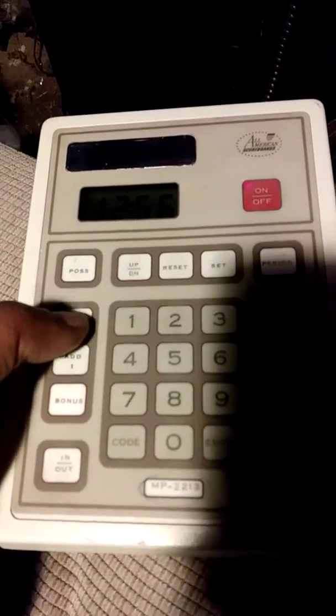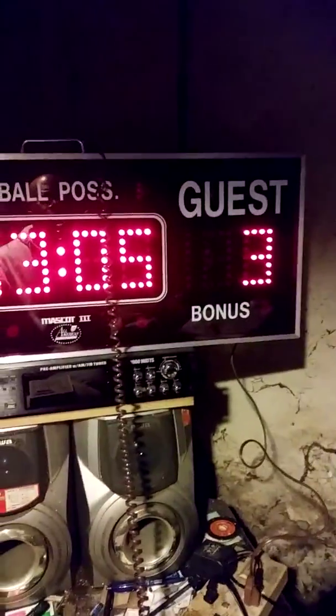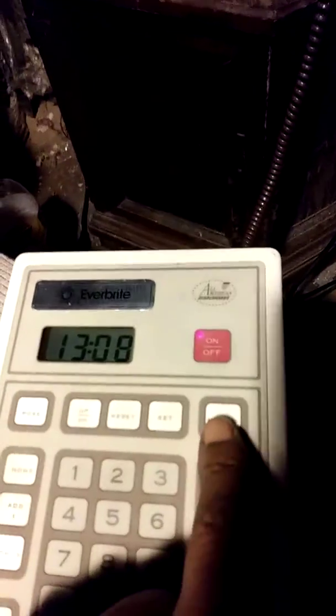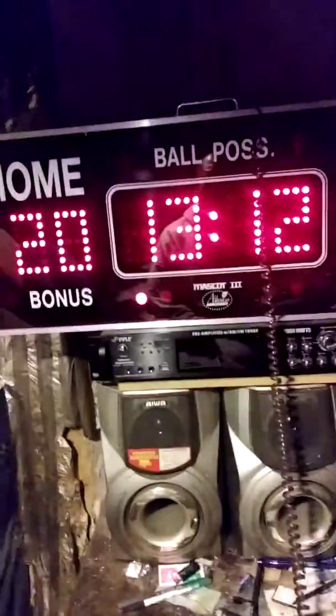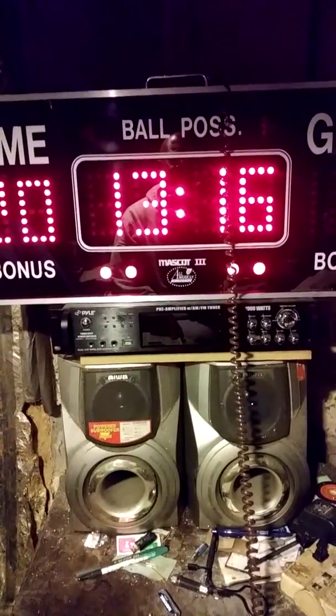You can also jump directly to another score and plug in your own numbers. Hit home, put in 20, then enter — now the home score is 20. For the period indicator, press it once for first period, again for second, third, and fourth period.